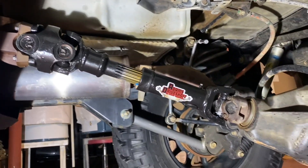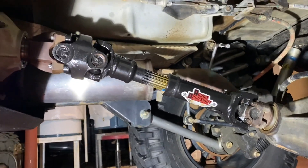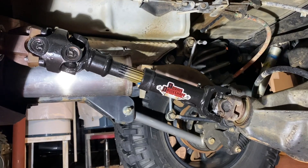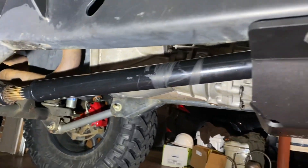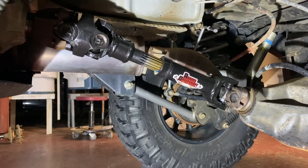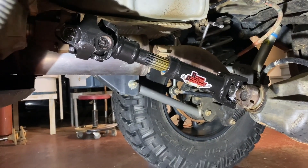Pretty simple install — we were at it maybe an hour if that. Really nice looking driveshaft, fit perfectly. About to go take the Jeep out real quick, make sure we don't have any weird noises, recheck our torque on everything, and we'll be good to ride. This is our front Adams driveshaft — you can see it's taking a beating already, still doing great for us. Thanks for watching this short episode of Everyday Off-Road. Hope you enjoyed watching the install. If you like the video please leave a like, don't forget to subscribe, and we'll catch you in the next one.